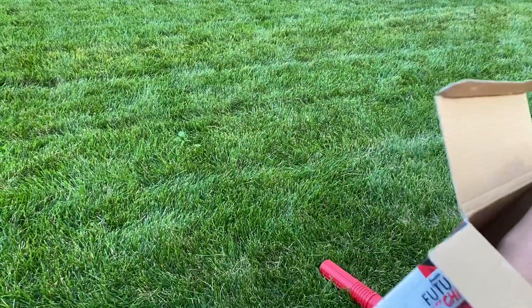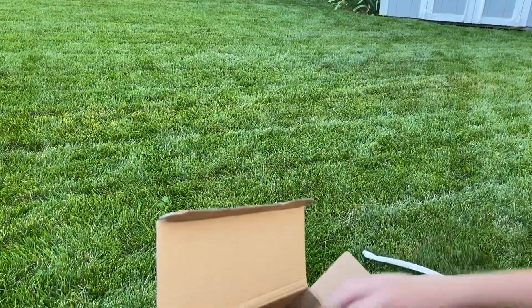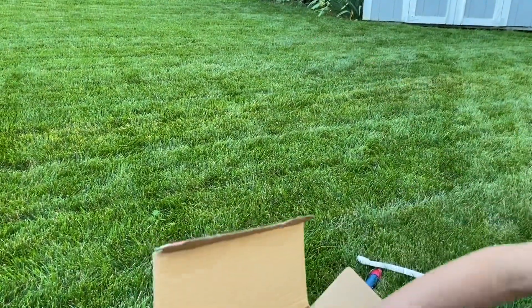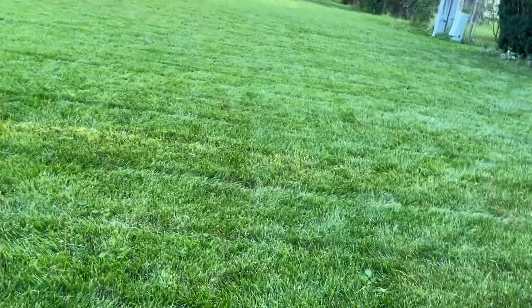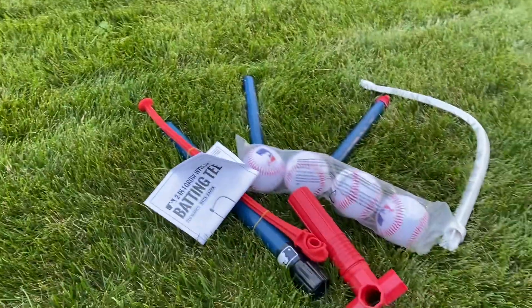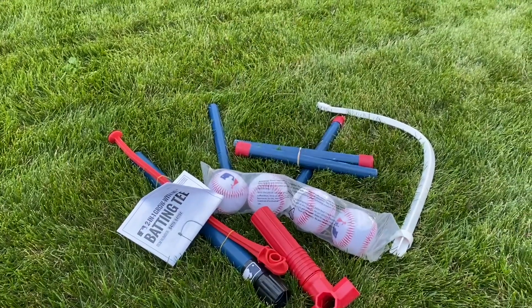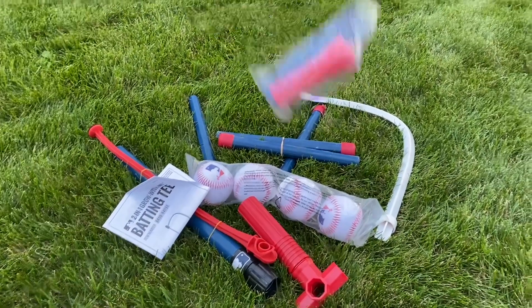Then we have this base piece, and I think this piece is to hang the ball from. You get four separate balls, and another one of these. Here are the instructions, and here are some more poles. And this — I think this is a tee. All right, now we're gonna build! We'll be right back.